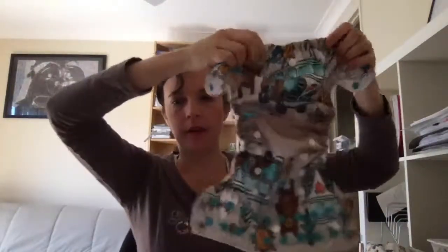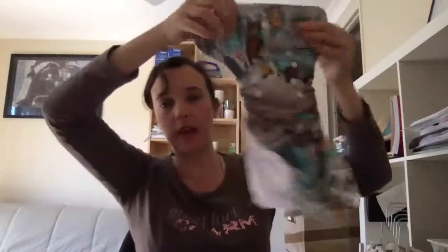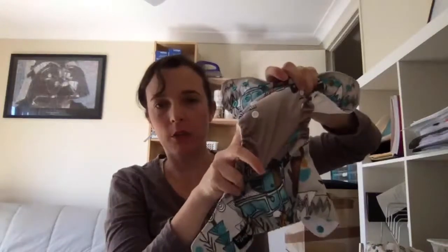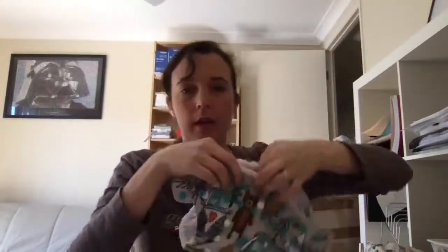They've all been cut so that when they cut the nappy out for production, you can see the print is up the right way on the bum, and on the front it's up the right way too, and in the middle is just a graduation of color. I really like how Funky Fluff think about the print and how they can show it off in the best way possible. It's really lovely.